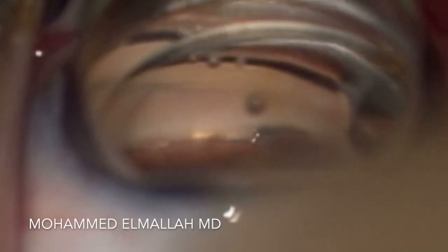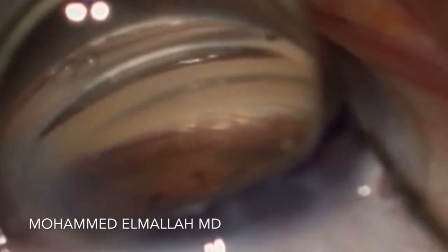The device then automatically disinserts from the cannula, and the cannula is removed from the eye. Thank you for watching.